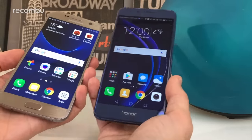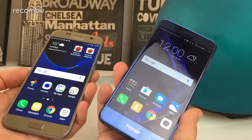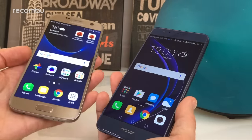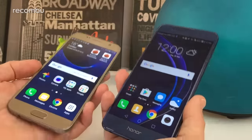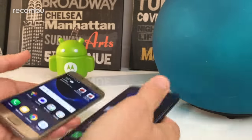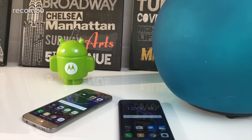Given the difference in price, the Honor 8 is definitely well worth considering. It adds extra features like the IR blaster, offers strong performance, and slightly better battery life. The Galaxy S7 only really wins on water resistance and low-light photography. Considering the price difference, the Honor 8 is well worth it. Let us know what you would buy in the comments below, and thanks for watching.